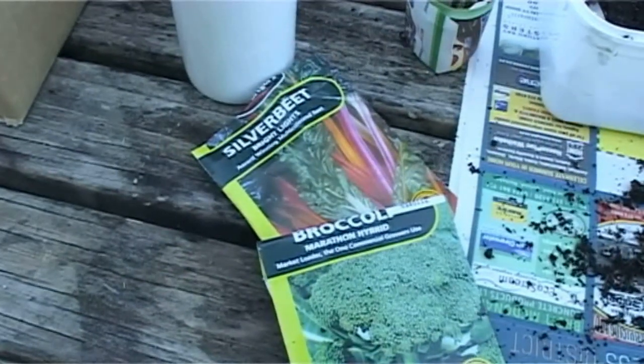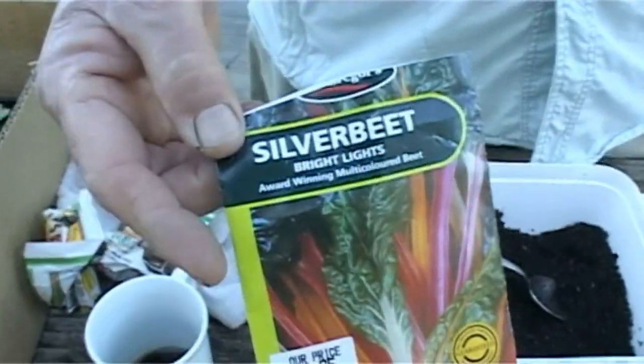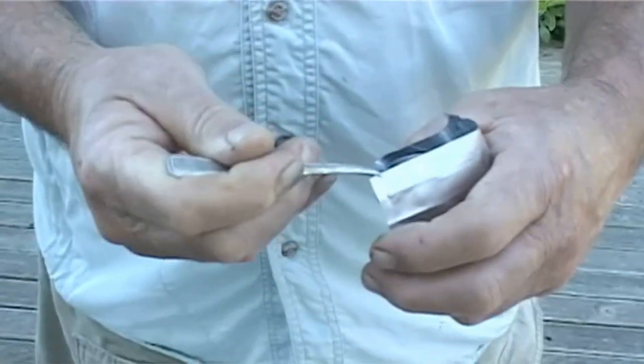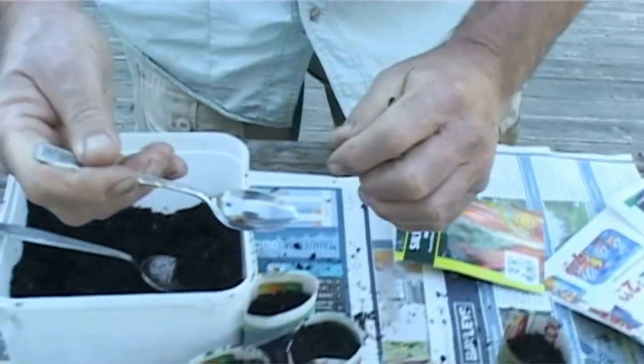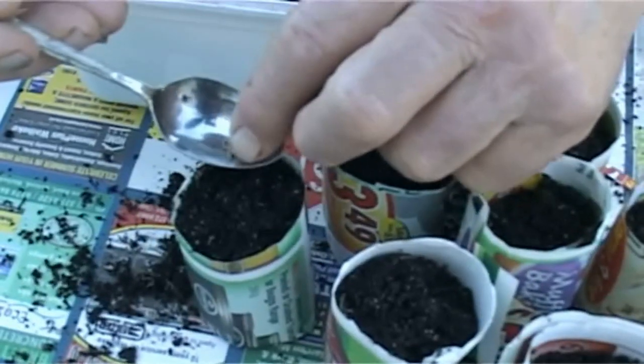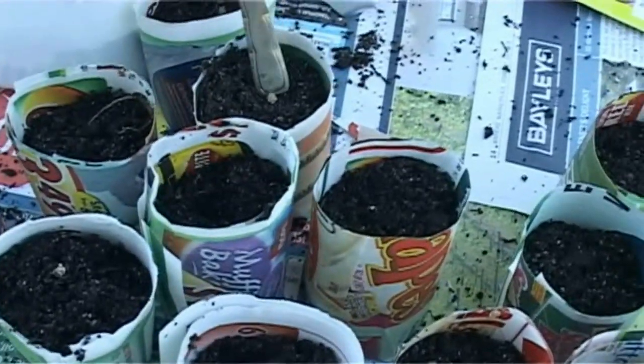Today we're going to do silverbeet and broccoli. This is my favourite silverbeet, Bright Lights, because it comes in a whole bunch of different colours. The nutritionists are telling me that these bright colours are the ones to go for — they'll grow your kids really good. I need the glasses for this bit. Too much useless processed supermarket food over the years has screwed my eyesight. Quite a nice sized seed these, so you can actually see them. One of those in each pot, and we just tamp them down. Beautiful. They are ready to go.